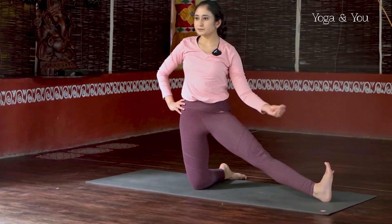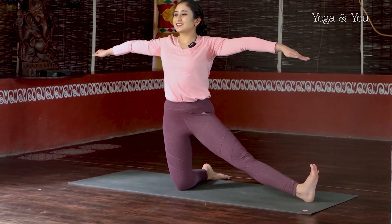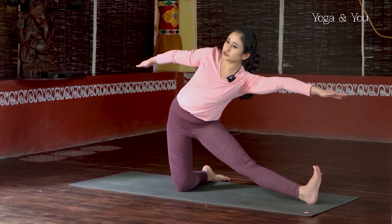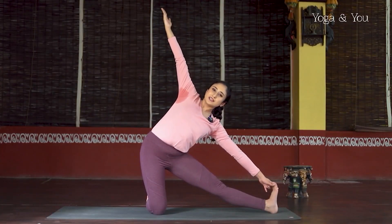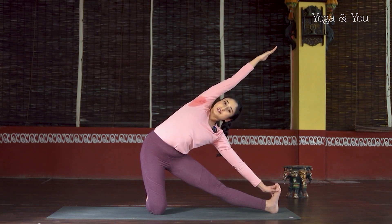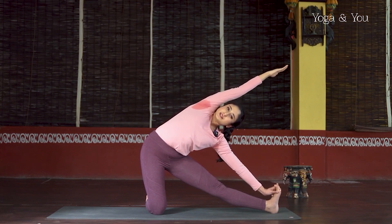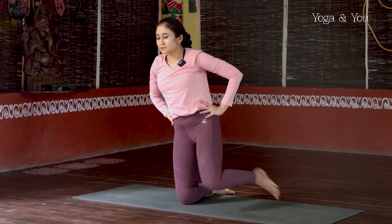Inhale — left leg out, flex the foot, toes pointing up. Inhale, broad chest. Exhale, begin to reach laterally. Keep going as much as you can through space. In the end you will hold wherever you can reach. Right hand up to the ceiling, and if you can, diagonally overhead — really reaching and opening the side body. For three, keep your eyes focused at one point. For two, maybe a little more. One. Inhale, come back to center, broad chest. Exhale, hands at the hip, bring the knees back in.